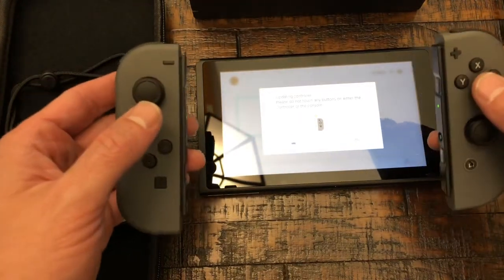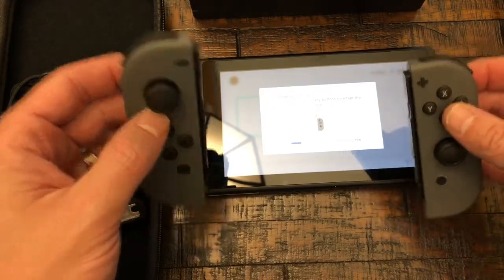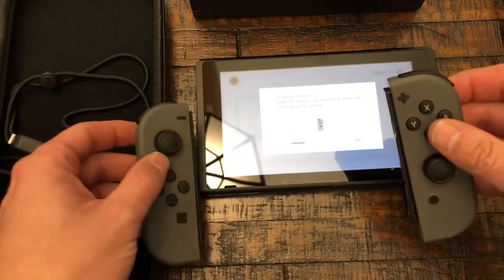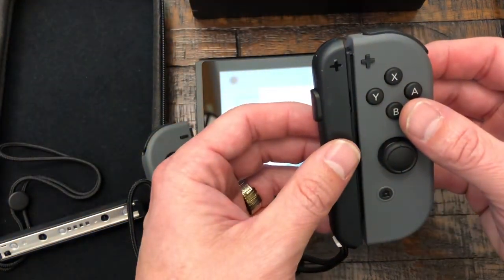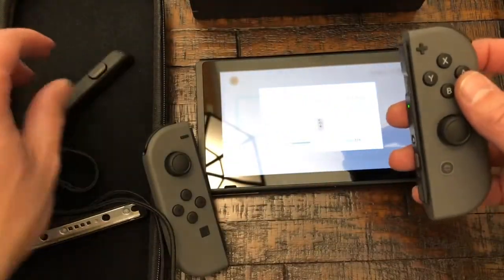Now it's updating the controllers, so it's actually doing all of this right now. These controllers are wirelessly getting the update. While it's doing that, look at this — the Joy-Con goes right here and you can actually have the controllers hooked up together. Isn't that cool? It's got the band on it so you got two controllers.